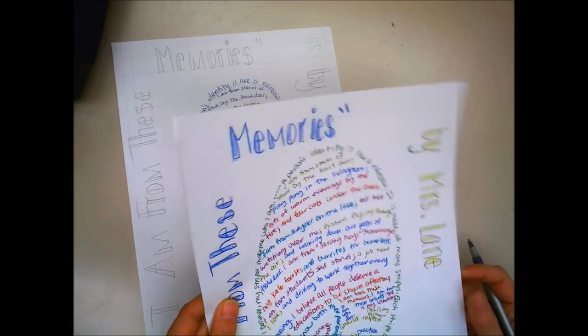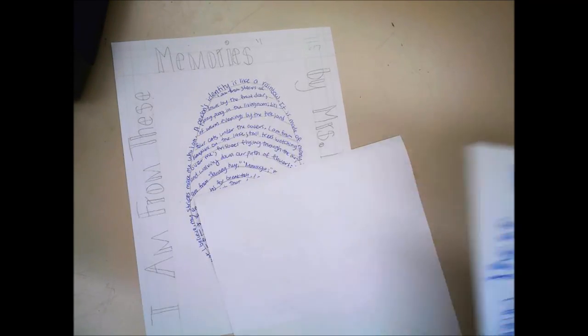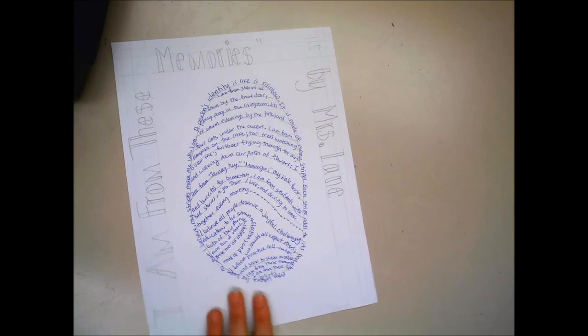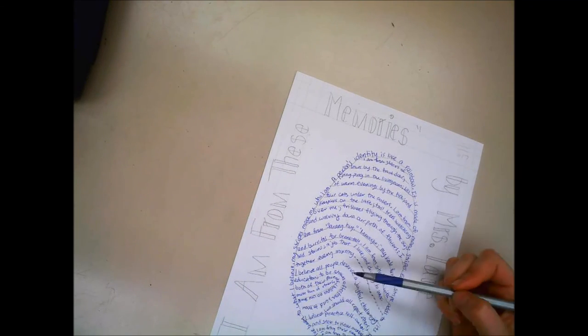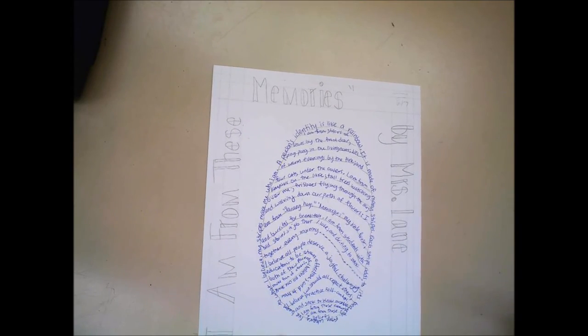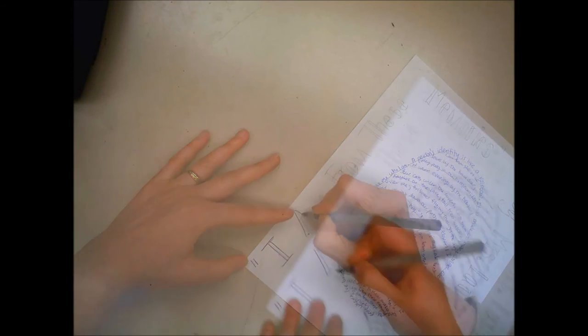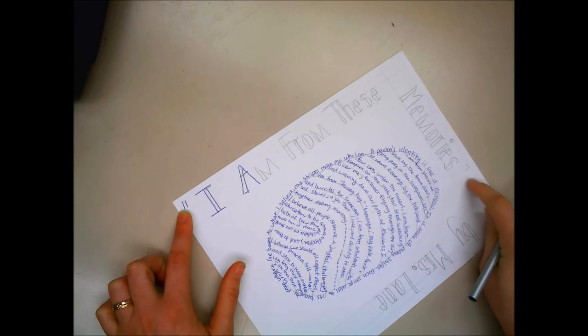The next step is to do the same thing around the edges — put it in pen so that I can erase all of the pencil marks. If you did not capitalize your title or put in quotation marks since it's a poem, now would be a good time to do so.